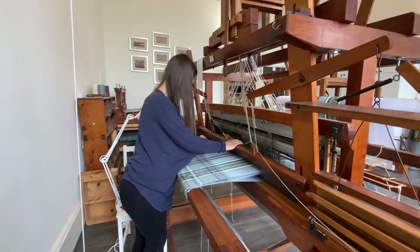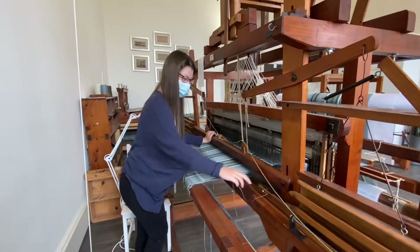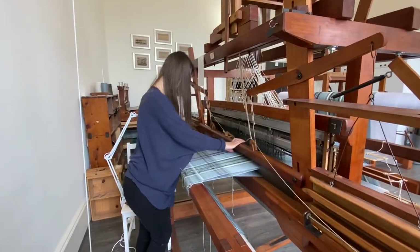I have never seen a loom like this working, let alone had a personal guided tour. Thank you so much. You're welcome. See you next time. Thank you. Bye-bye.